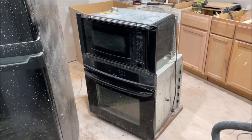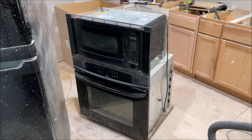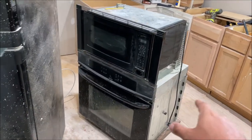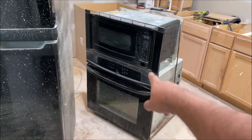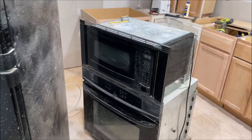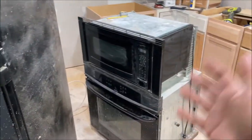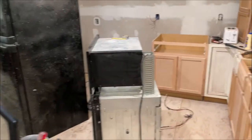I'm Chris and this is my installing a wall oven combo video. This is a just-over-10-year-old Kenmore electric oven microwave combo, and one of the best I've ever seen in my life. They're in really good condition — just dirty from the remodel, so please excuse that.